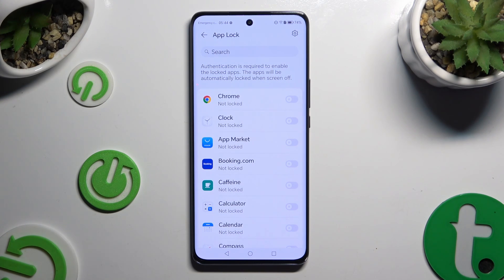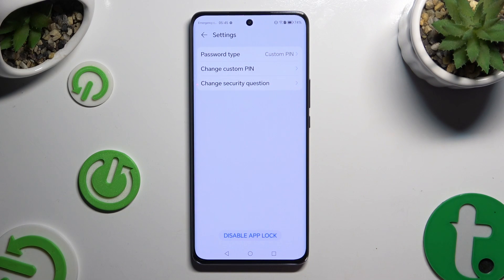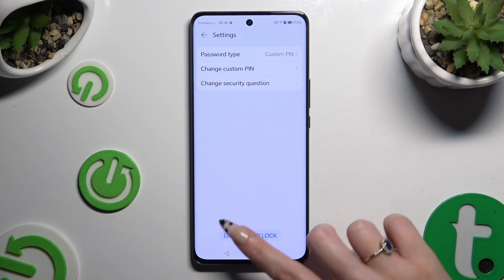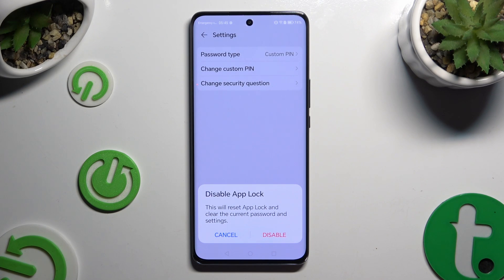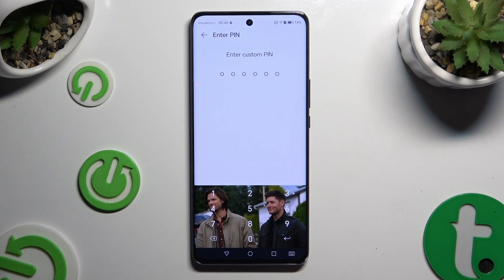To disable AppLock completely, click on the gear icon at the top right corner and select Disable AppLock at the bottom. Then confirm your choice in the pop-up and enter your chosen AppLock method once again.